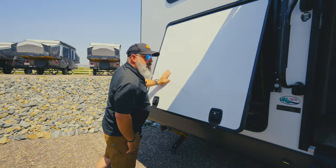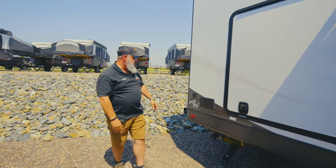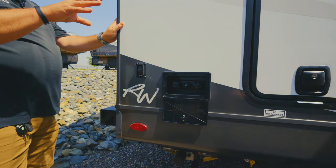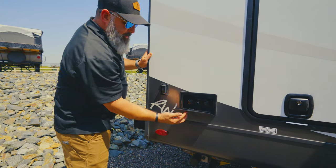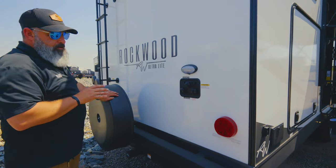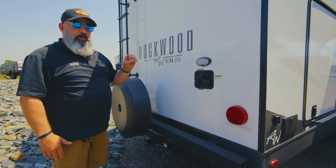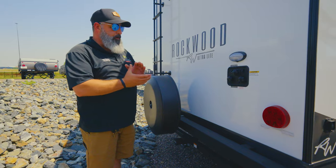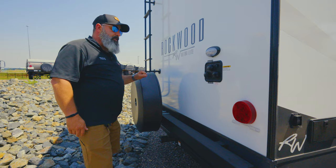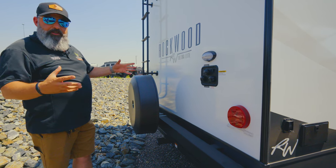Nice big refrigerator to top it off, and then the slam latches — you've got to love those from Rockwood. Coming around the backside, you have a hot and cold water outlet so you can clean your dishes while you're cooking on this side of the coach. Here's your docking station — you can actually winterize these coaches outside the coach, and de-winterize it before you get going. City water inlet, and of course you have a black tank flush to clean out the toilet tank.